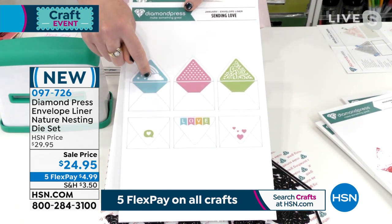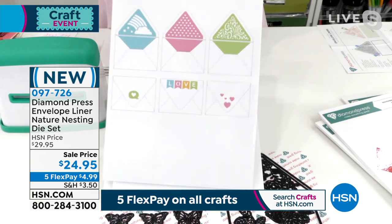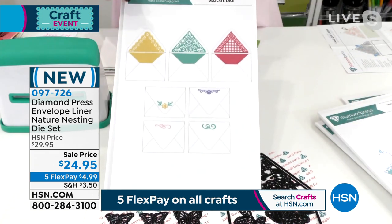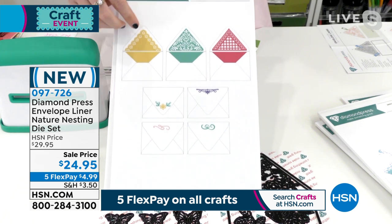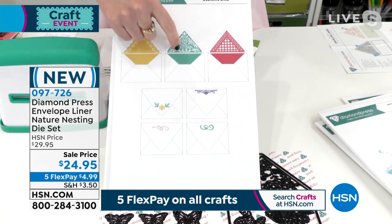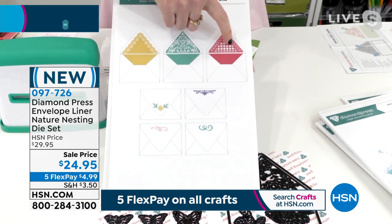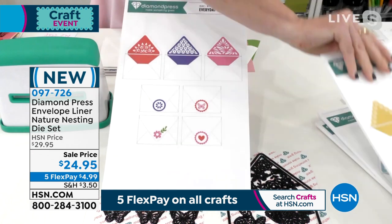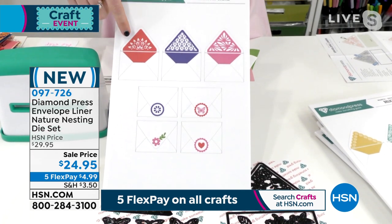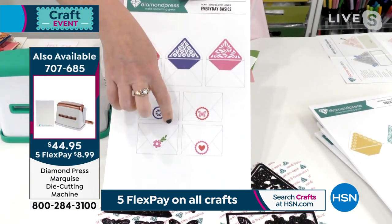In January you're sending love — there's a rainbow, a heart, and a fleur-de-lis, plus embellishments to go with. In March, this is where you get real fancy — it has a scallop border edge, a beautiful lacy interior, a crisscross design, and finally everyday basics with beautiful florals and geometric shapes with coordinating embellishments.